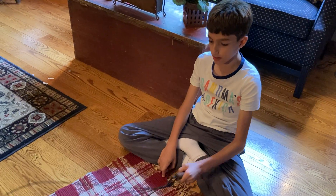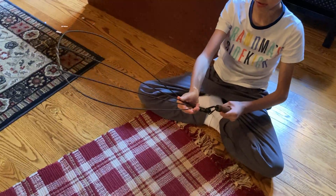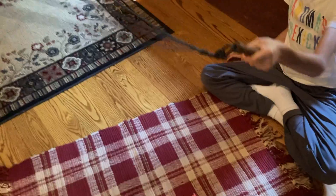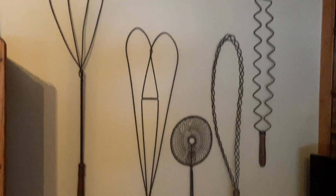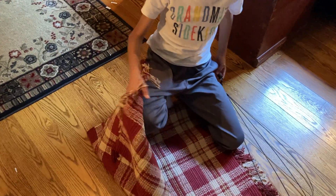Hi everyone, today we're going to be doing a video on this carpet beater — my grandmother's carpet beater. At our house there's a whole bunch of carpet beaters on the walls and some on the floor. We have this carpet here and we're going to try to beat it. They normally hang it up on a little pole or something like that, but I'm just going to hold it.